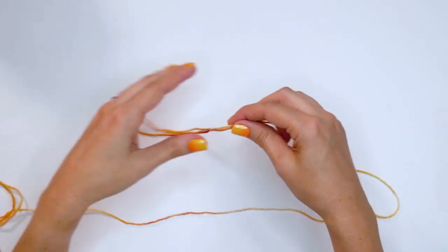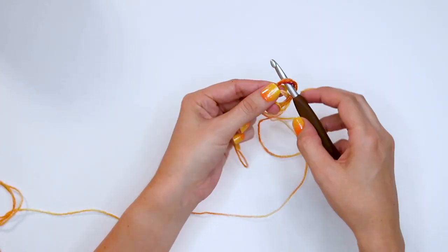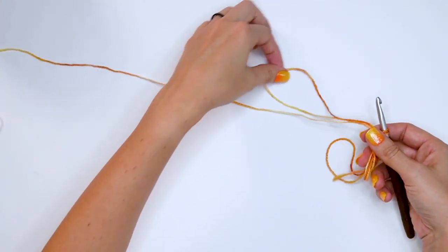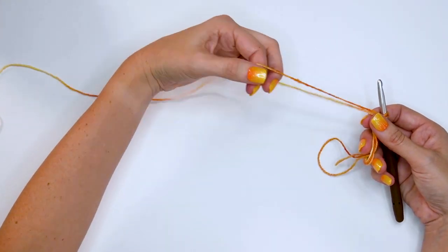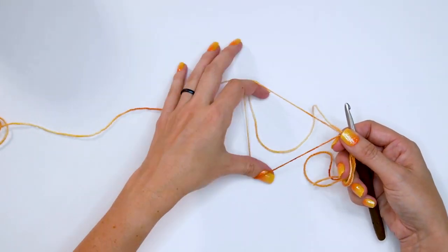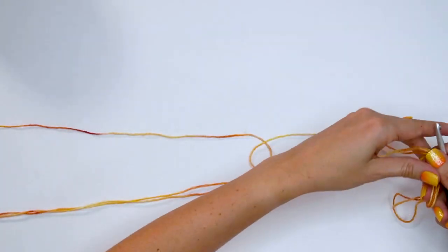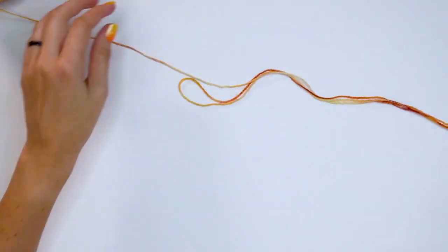We can go ahead and make a magic circle with this. Whenever you're working these three strands, just pretend that all three strands are one strand. As we get started with our magic circle, the three strands run out pretty quick. To create more length, simply take this loop, put your fingers through, grab the yarn going to the ball and pull it — you can pull that for quite a ways. Then when it runs out again, just do that again.